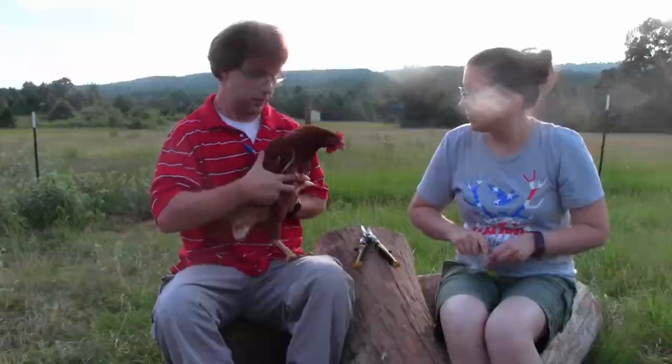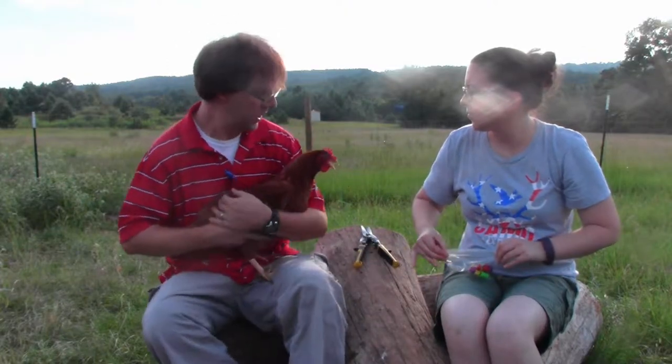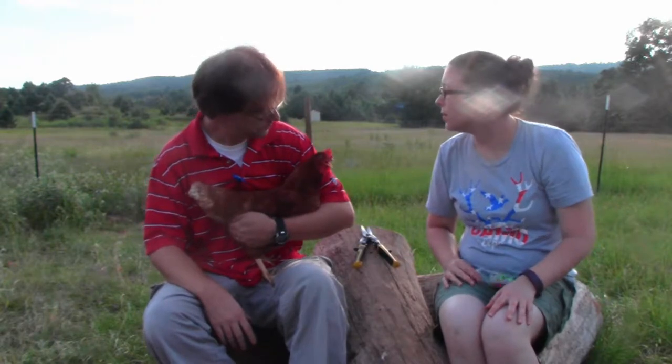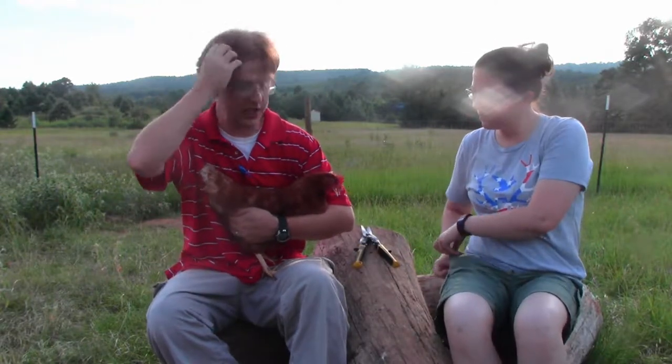I want Thelma and Louise. This is everybody's favorite chicken — this is Mischief. I like her. We're going to clip her wings first because we kind of know who she is.